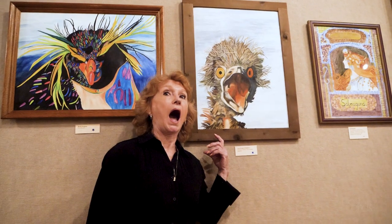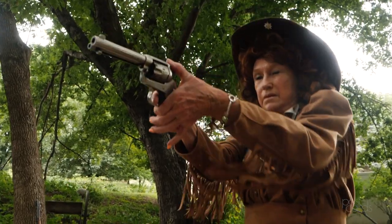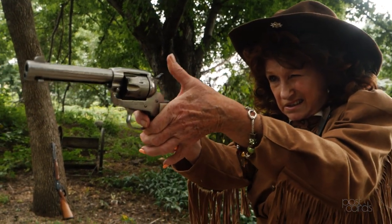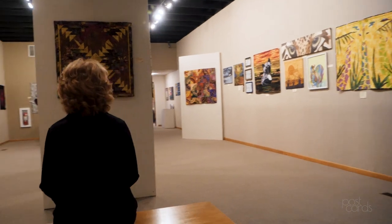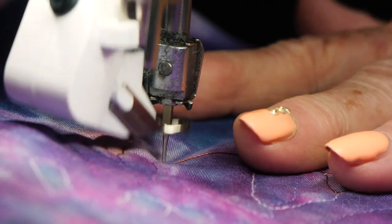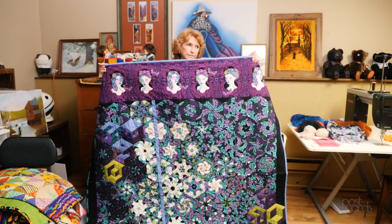I just like things that aren't so ordinary and boring. The cowboy action shooting really shocks people when they hear that — usually they say 'you?', because it's a little old lady who shoots real guns. I think it's the shock value — maybe I like that. It's just been a whole different way of life than going to school every day and teaching, and I'm looking forward to seeing what else I can learn how to do.